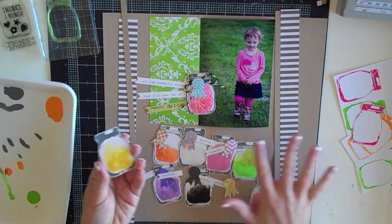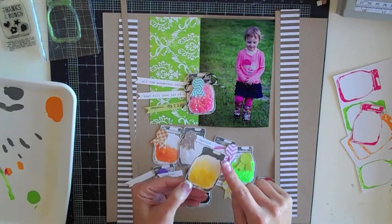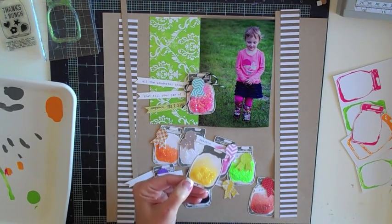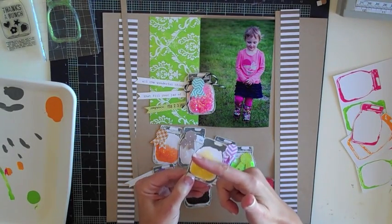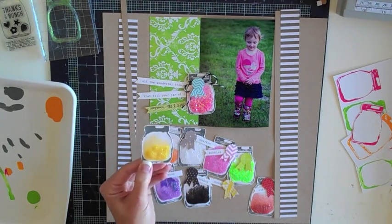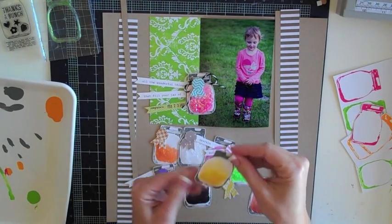I haven't adhered any of this down, I've just kind of got it ready to go for you guys. Here's one of the jars and it's filled with glitter. I'm going to show you how I did this because I wanted it to look like most of the glitter was at the bottom and it kind of gradients up a little bit, so it would actually look like a real jar with glitter in it.